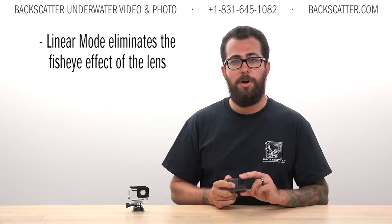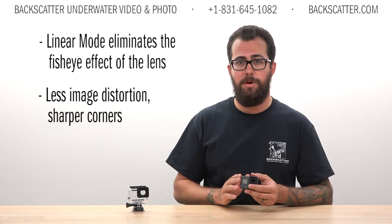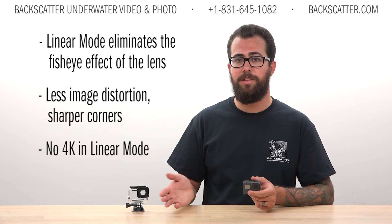The new linear shooting mode offers a rectilinear lens mode popular for topside shooting. This new mode seems to turn the medium shooting mode into that rectilinear style. Now you can't shoot 4K in rectilinear, but 2.7K and lower is compatible.